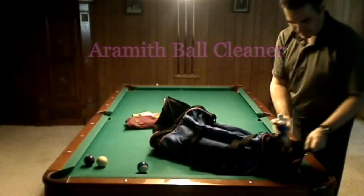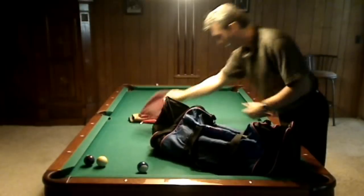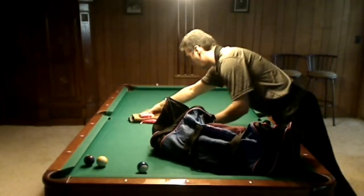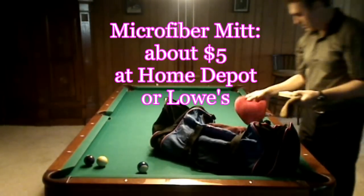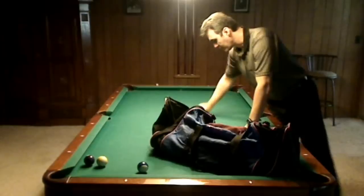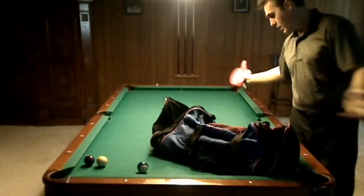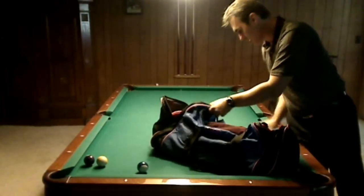Can never have too much of this stuff — I really believe in it. Practice Pro pocket reducers. These are my microfiber mints. You see a lot of products to clean the cloth and stuff like that, but this is just a microfiber that works very well — gets all the chalk, all the dust and dirt off of the table.